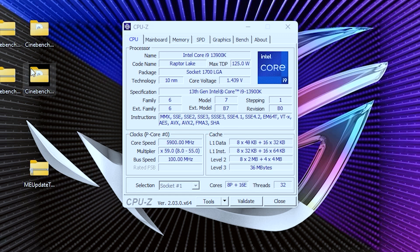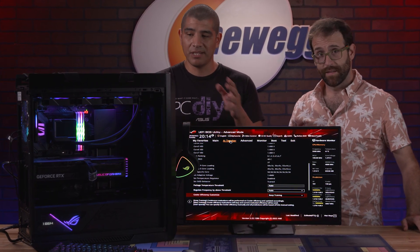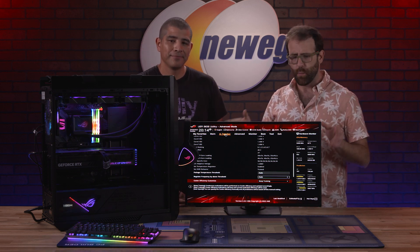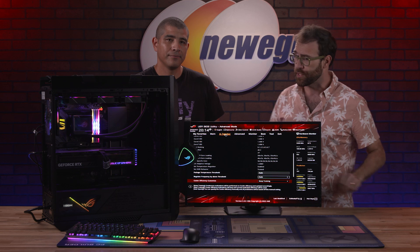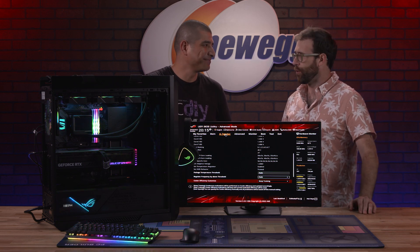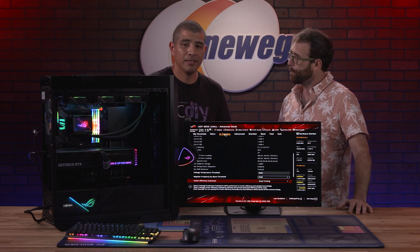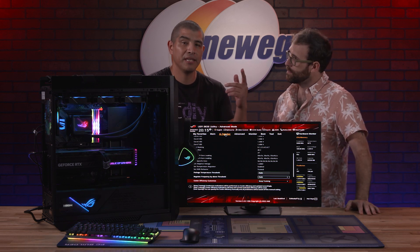Overall it's an awesome high-performance system. Hopefully you now have a blueprint for building a next-generation system based on a Z790 motherboard, 13900K, and a 40-series graphics card. You saw it here first at Newegg Studios — JJ from ASUS built one beast of a build using the latest from Intel, ASUS, and NVIDIA with the RTX 4090. Thank you so much for your time and expertise on this next gen build. If you have any questions, drop them in the comments or hit us up in the ASUS PC DIY group.